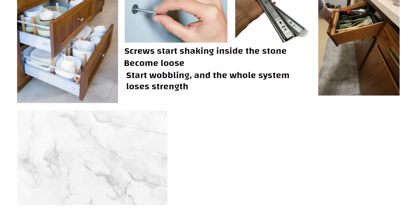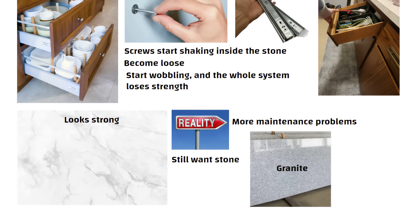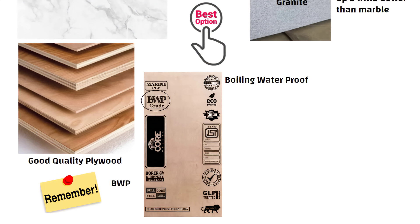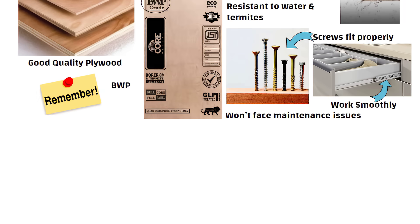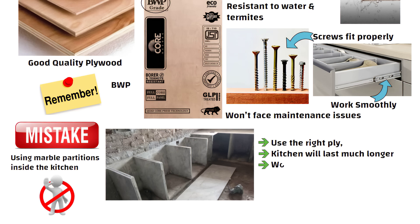So yes, marble looks strong, but in reality it gives you more maintenance problems. If you still want stone, use granite, because granite is harder and holds up a little better than marble. But the best option is always good quality plywood — choose BWP plywood, boiling waterproof. Remember this word: BWP. This type of ply comes with a warranty of 10 to 25 years, and it is resistant to water and termites. In plywood, screws fit properly, channels work smoothly, and you won't face maintenance issues. The second biggest mistake people make is using marble partitions inside the kitchen. Avoid it, use the right ply, and your kitchen will last much longer.